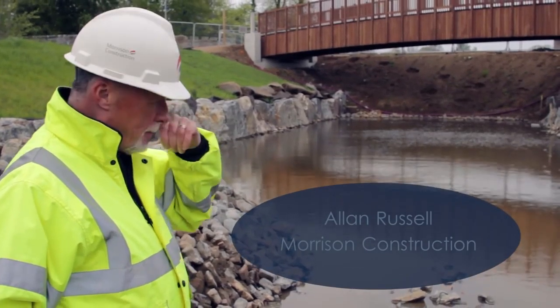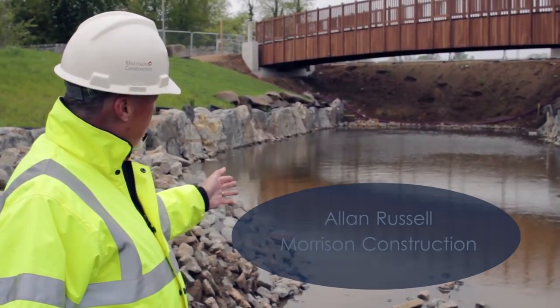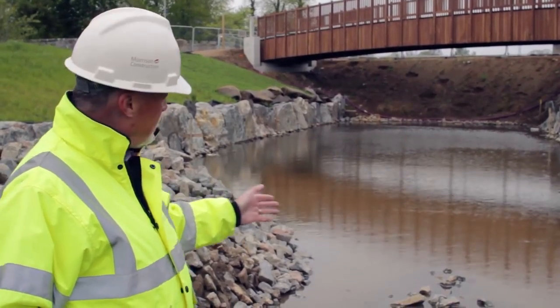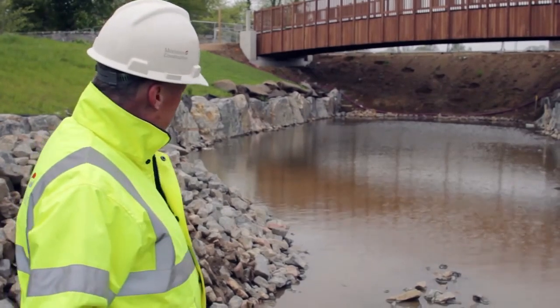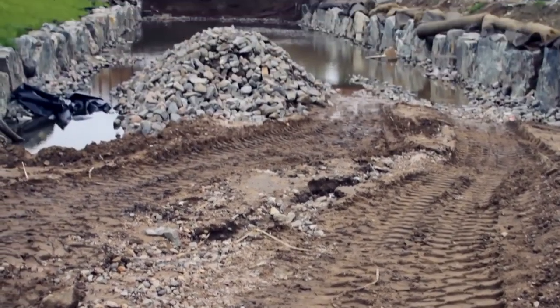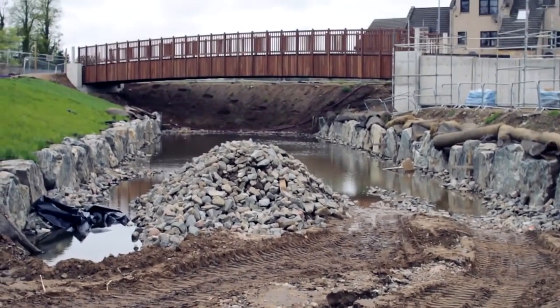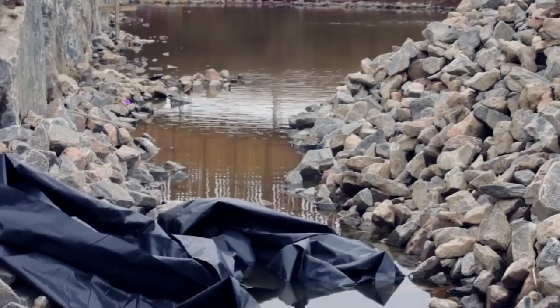This is fairly typical of what happens on site. We are forming this channel. There is still more work to do in here, but the ground water has come in here from the river next door. We will have this ground water and we will have to get rid of it before we can continue doing the completion of the channel.